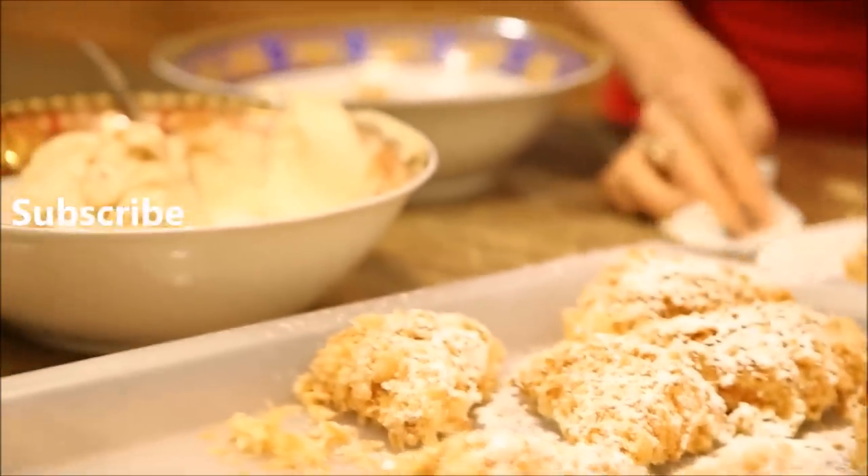You can find the full recipe on my blog at harini.com — check it out, let me know how you liked it, and thank you so much for watching.